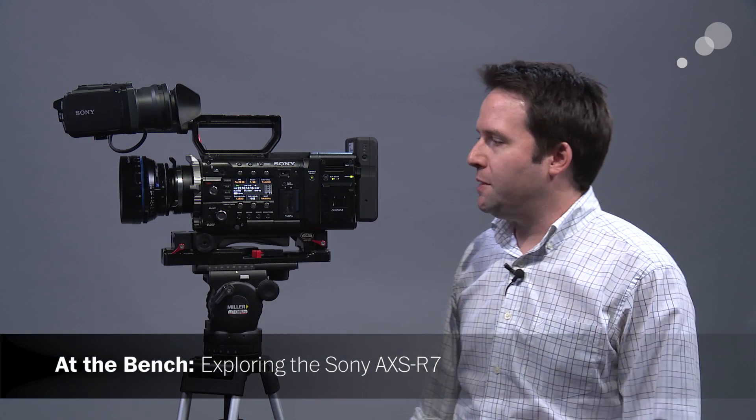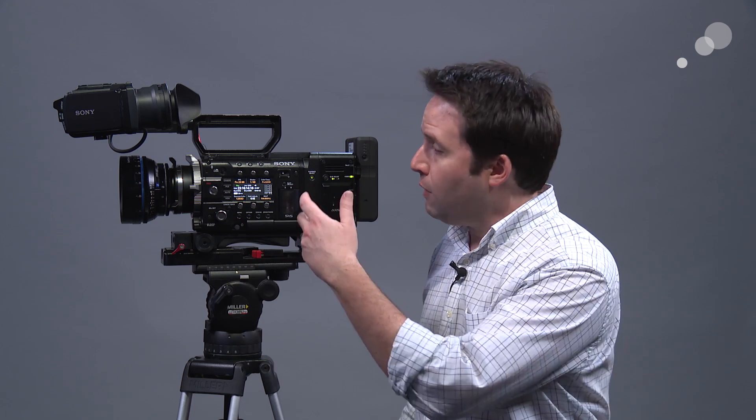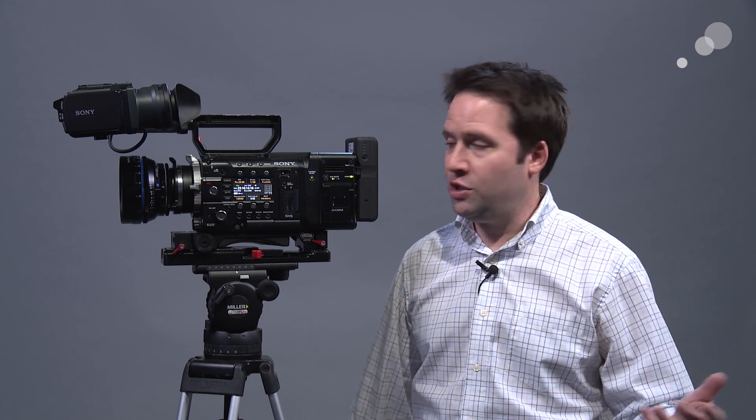Hey everyone, Andy here, and today I'm checking out the brand new AXS R7 recorder from Sony. This is a major upgrade from the original AXS R5 RAW recorder for the F5 and F55, but it works in very much the same way — it attaches to the camera on the back, becomes an integral part of the system. The camera controls it and allows you to record RAW and some other new formats onto the cards here. The R7 extends the functionality of the F5 and F55 even further.